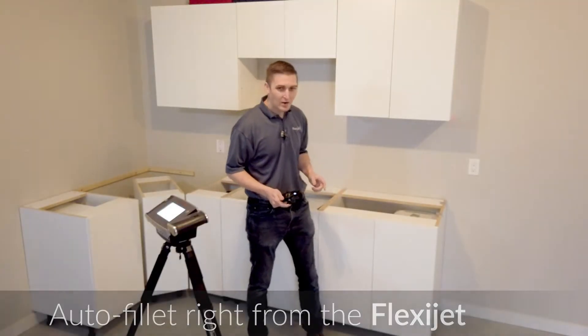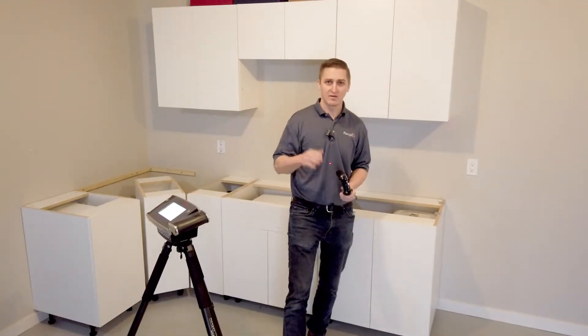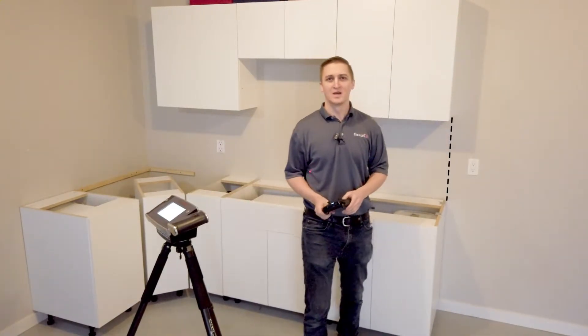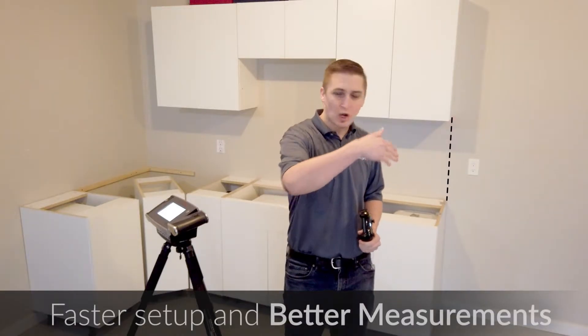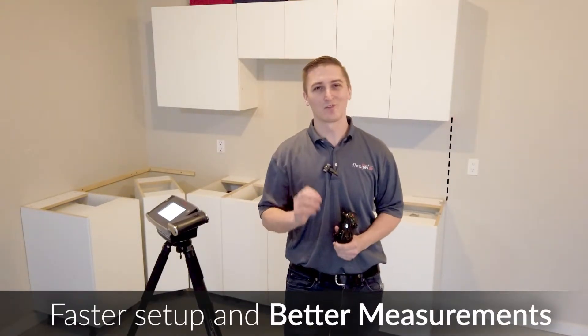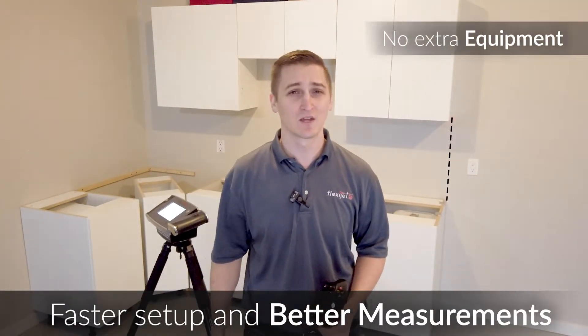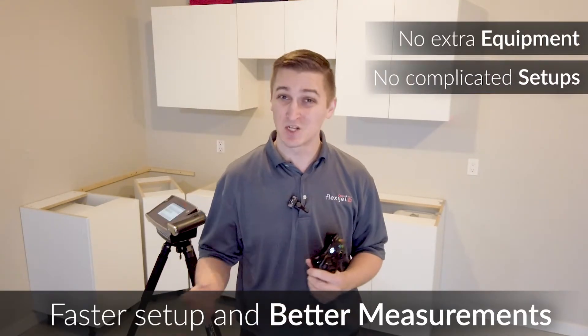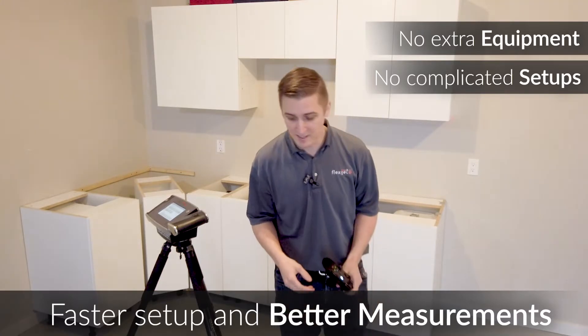What I'd like to do now is drop a line down. We're going to have this full height backsplash terminate in line with this top panel here, by just dropping a vertical line down. With FlexiJet, the beautiful thing about auto-leveling is no need for extra equipment, no need for complicated setups — just to drop a vertical line down.